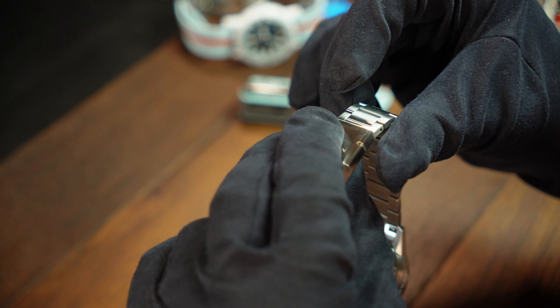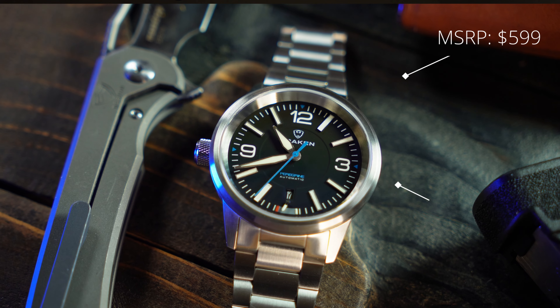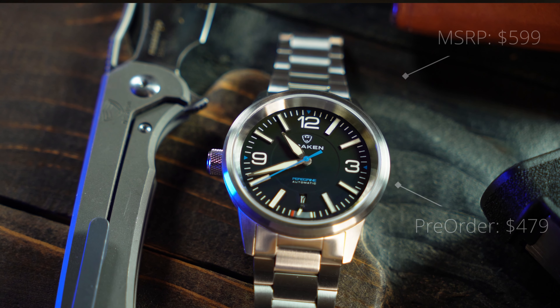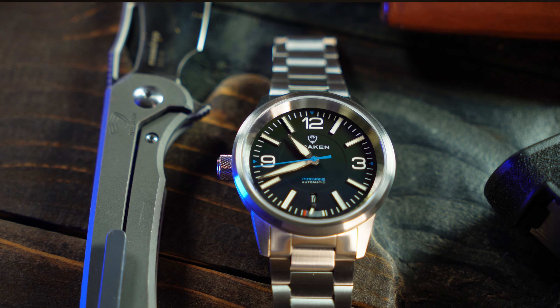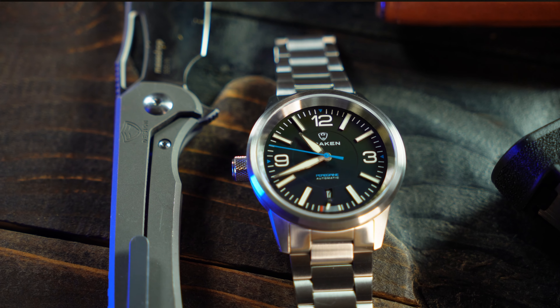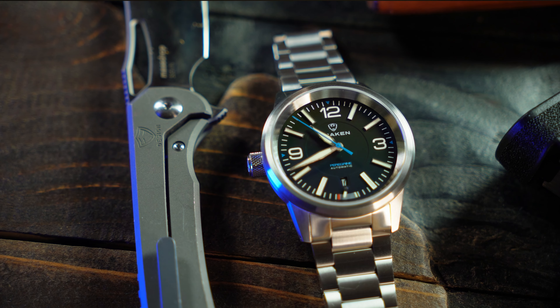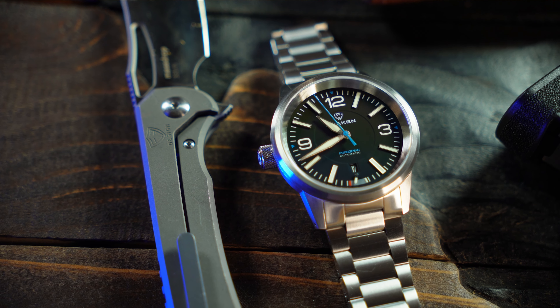As for price and value, I think full retail will be $599 on a bracelet, with a pre-order price of $479, and a little bit less if you just want it on the sailcloth. Right now, I think $479 is a good price for a solid tool watch with a high-beat Miota in it. And from what I've seen, that's about the same price you'd pay for an Orient Star Outdoor — and as much as I like the Outdoor, I think this one is a better buy when it comes with a bracelet.